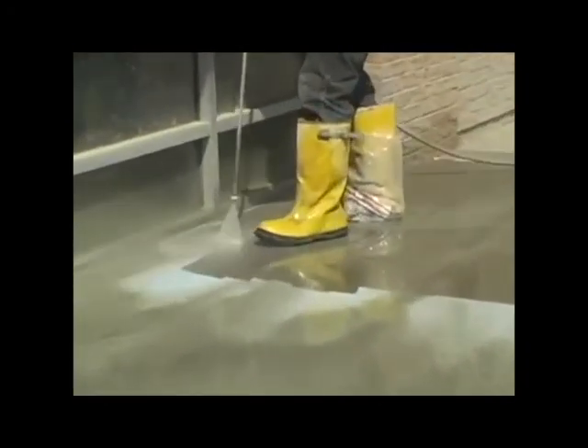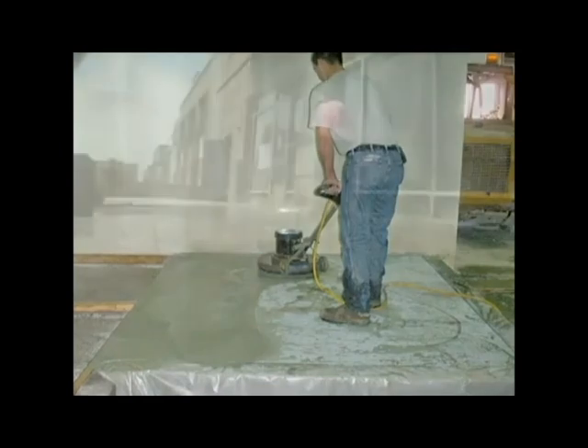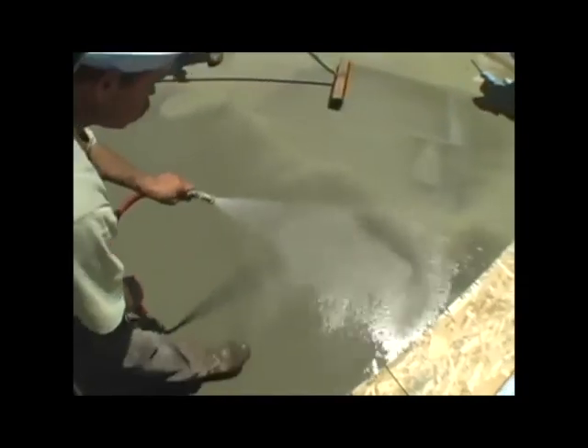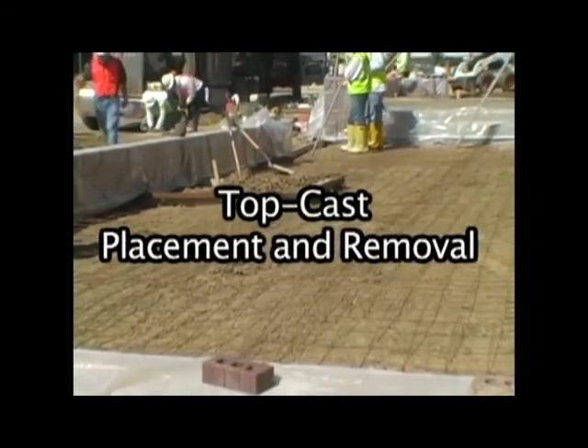Pressure washing is the typical means of TopCast removal. Scrubbing with a broom or using a machine buffer may also be utilized based on the conditions. TopCast is typically removed the next morning, yet hot weather may require same-day removal. Let's now take a look at how TopCast is applied and removed on actual projects in the field.